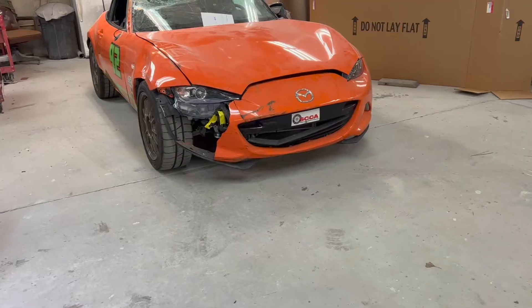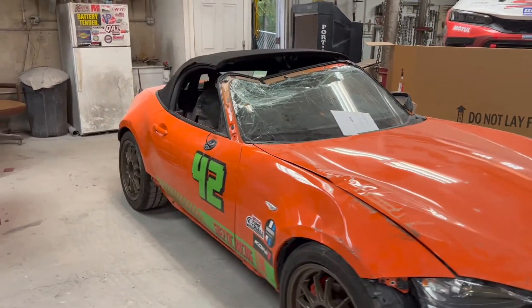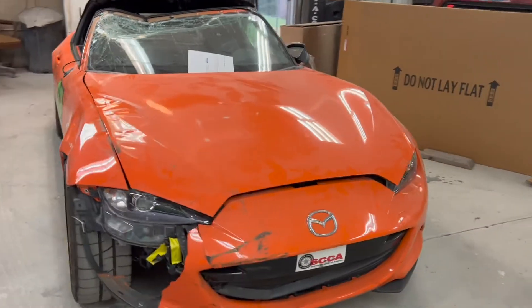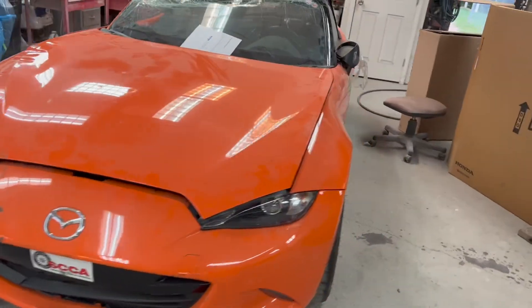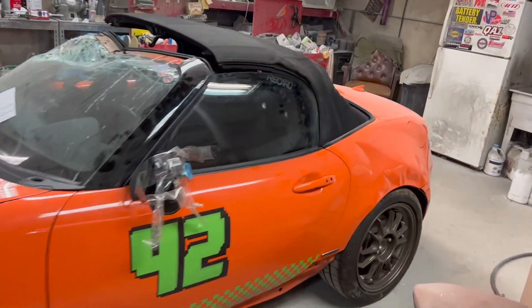I got the call — they are going to total out this MX5, which is kind of a bummer. It's an anniversary edition, which makes it a little bit special, but it is what it is. Insurance Auto Auctions called me and told me they should be coming to pick the car up in the next couple days, so I went ahead and bolted the hood, the bumper, and the headlights — all the parts I took off — back on, just so the tow driver wouldn't have to deal with a bunch of loose miscellaneous parts. Since Insurance Auto Auctions is going to be picking it up, you can look for this car at an IAA sale and maybe bid on it.